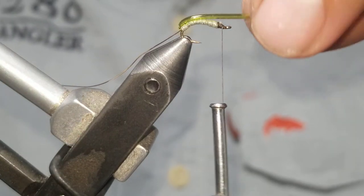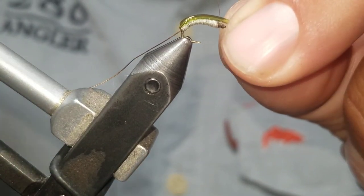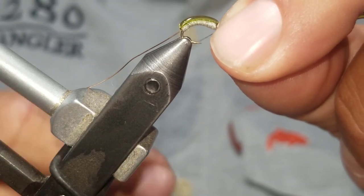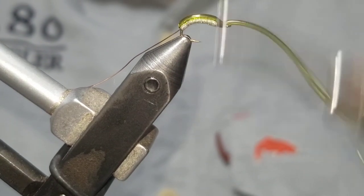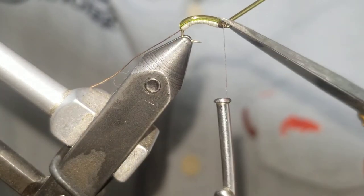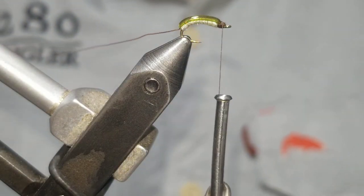Take that tubing and go down over the top of the fly. Cinch that down and give a few wraps — this is really a pretty simple fly, that's why I love it so much. Pull that tubing tight, stretch it, and clip it. That'll help pull it back down underneath and give you a clean head.